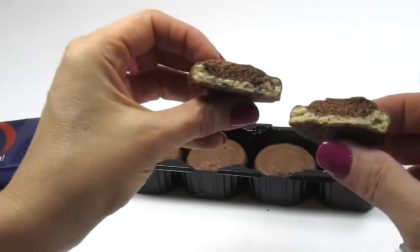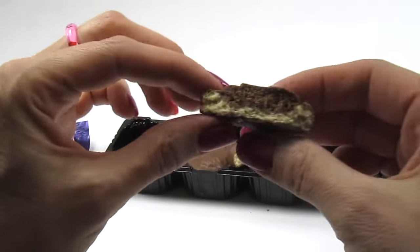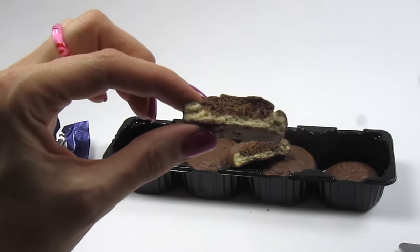Cookie. Looks like a white cookie and some kind of bubbly chocolate. Can you see that? Let's give it a taste.